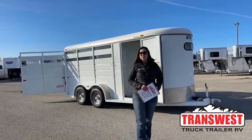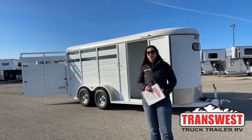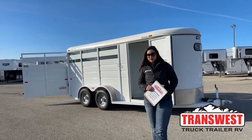Good morning, Morgan Knoll here with TransWest Truck Trailer RV in Frederick, Colorado. We're located about 30 minutes north of Denver off I-25.